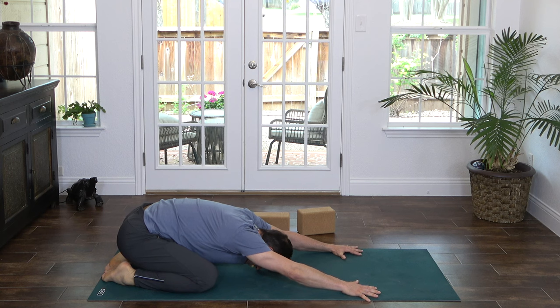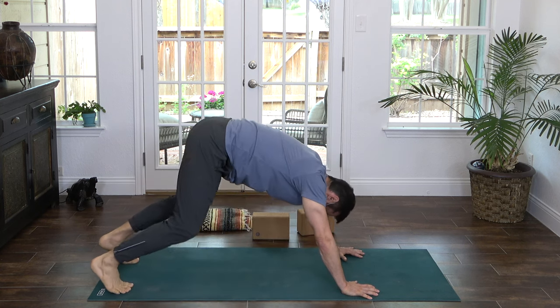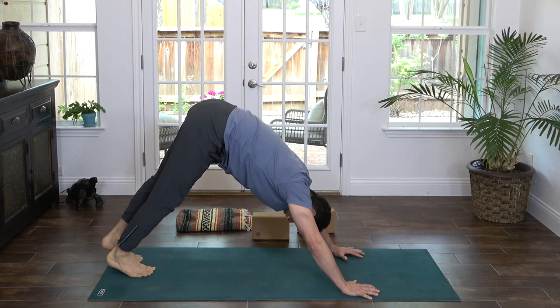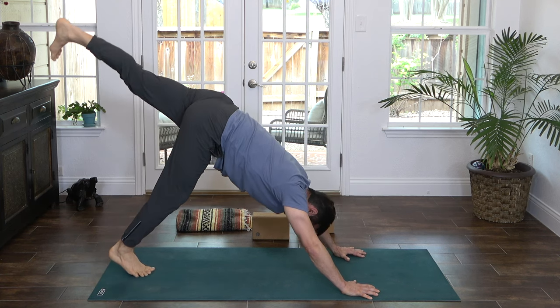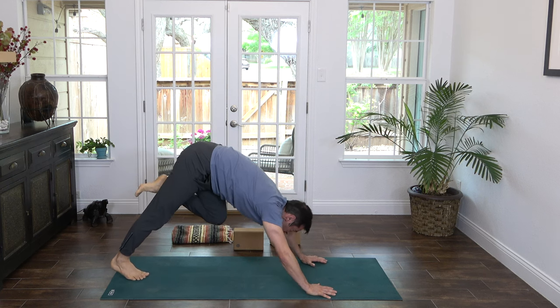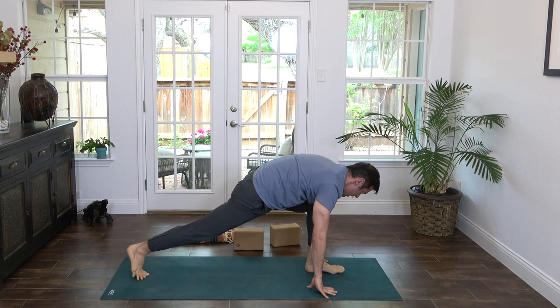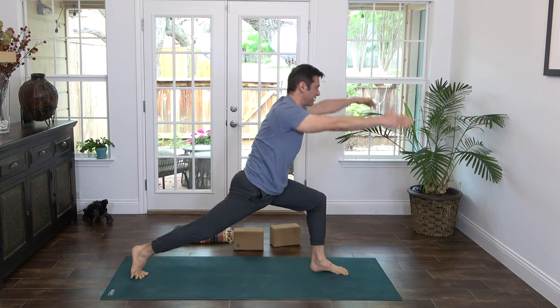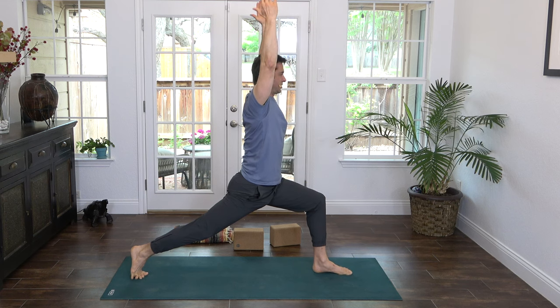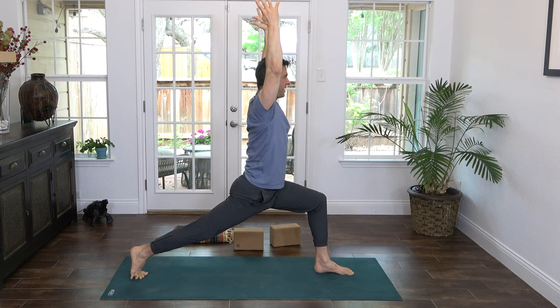Come forward, tabletop. Curl the toes, lift the hips — downward dog. Feet together. Take your left heel back and up to the sky — three-leg dog. Exhale, left knee into the chest, squeeze it in, shift forward, step through between your hands. Inhale, sweep the hands up to the sky — Crescent Lunge. Check: deep bend in that front knee, and the back leg is long and strong. Big breath, reach up.